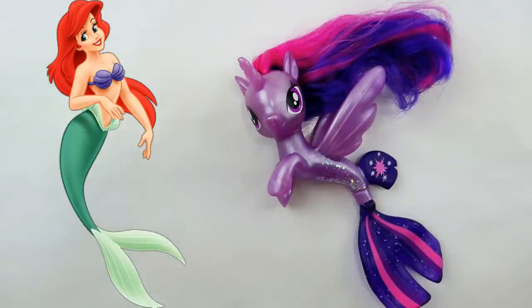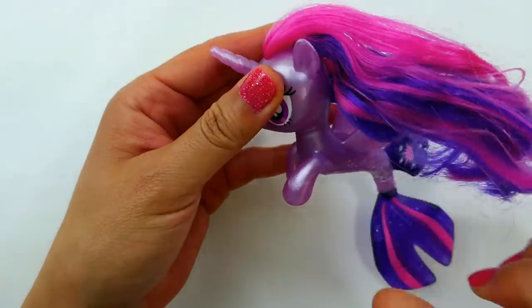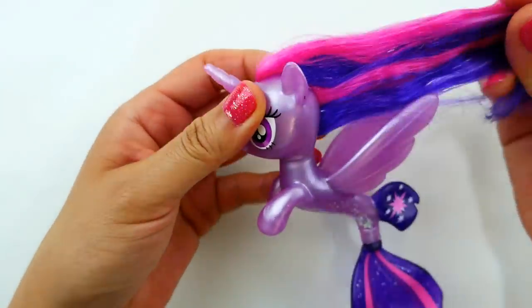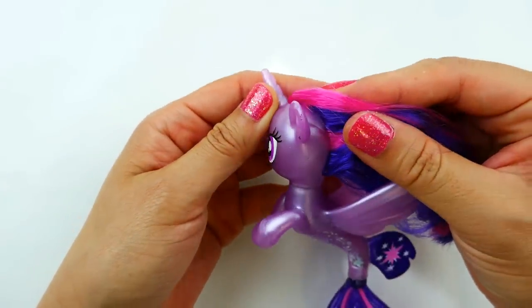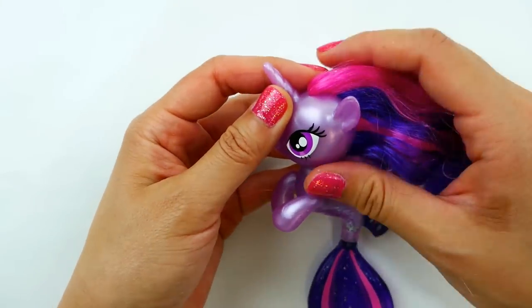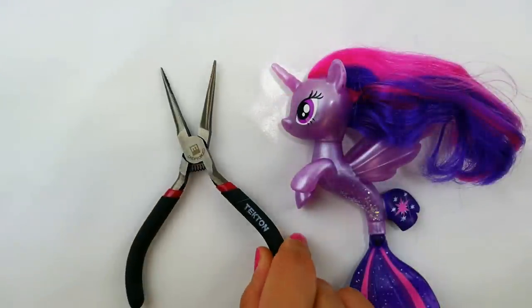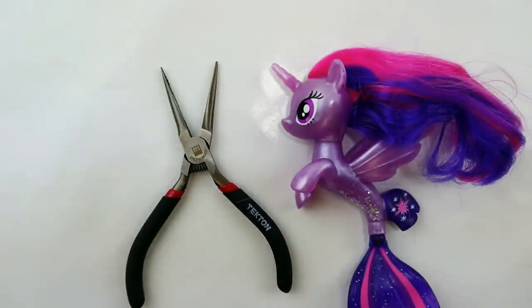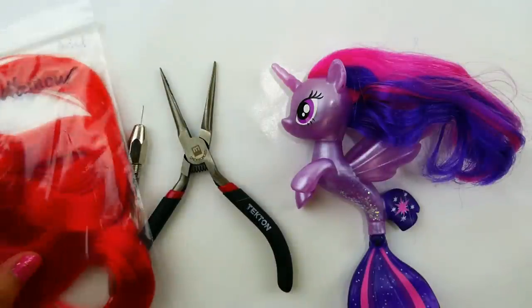The reason why I'm picking Twilight Sparkle is because she's an alicorn, and since Ariel is a princess I'll make her an alicorn too. One thing I want to try in this custom is to reroute the hair — I usually make hair out of clay, but this time I'm going to try to replace it instead. This is going to be my first rerouting project! For tools I have a pair of long nose pliers, a rerouting needle, and some hair.